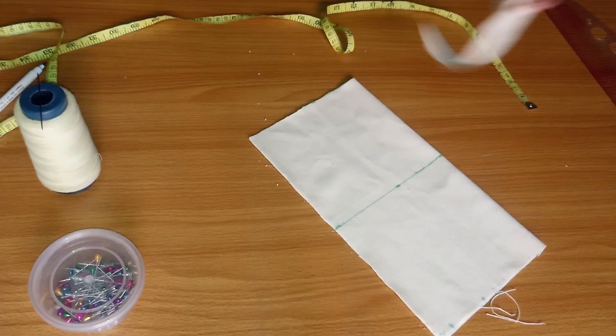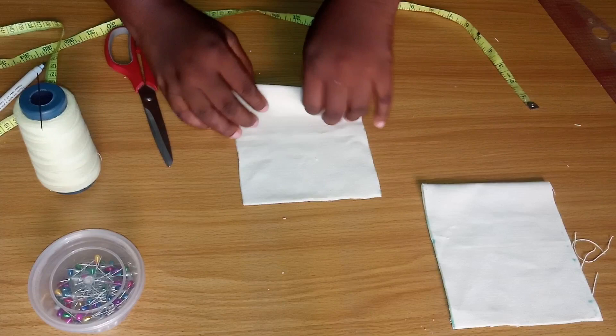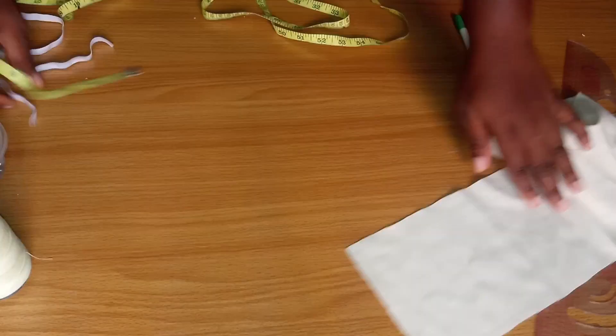For those who have a sewing machine at home, you can go ahead and use your sewing machine. I'm just using a needle and thread for those who don't have one. You're going to fold it again into two, so that makes it four — four on fold.